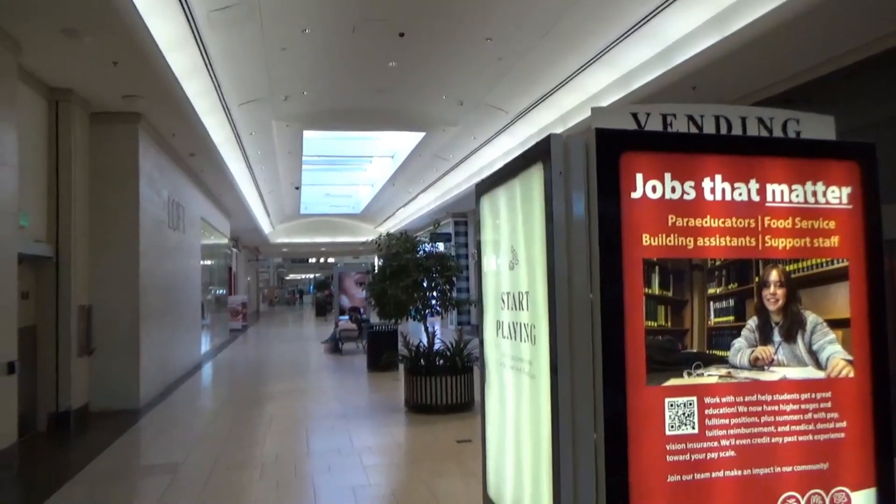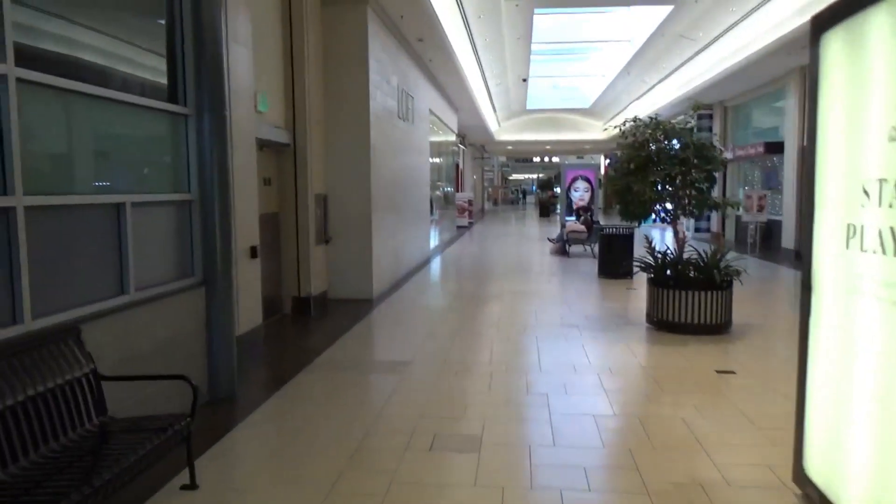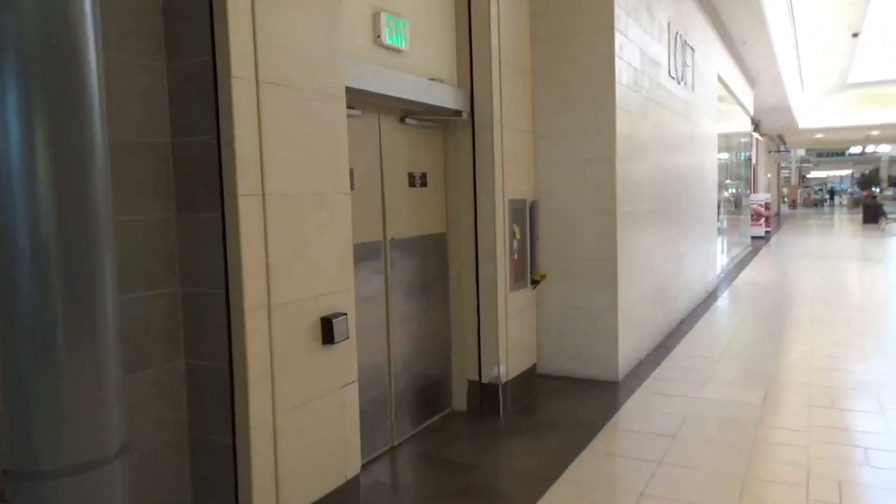We're here at the South Shops entrance at the Park City Center in Lancaster, Pennsylvania. And I have something to show you right back here.